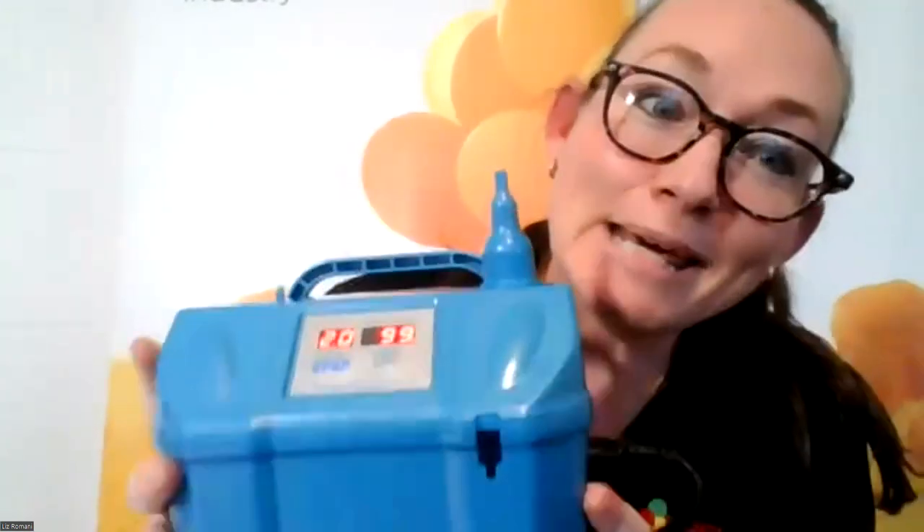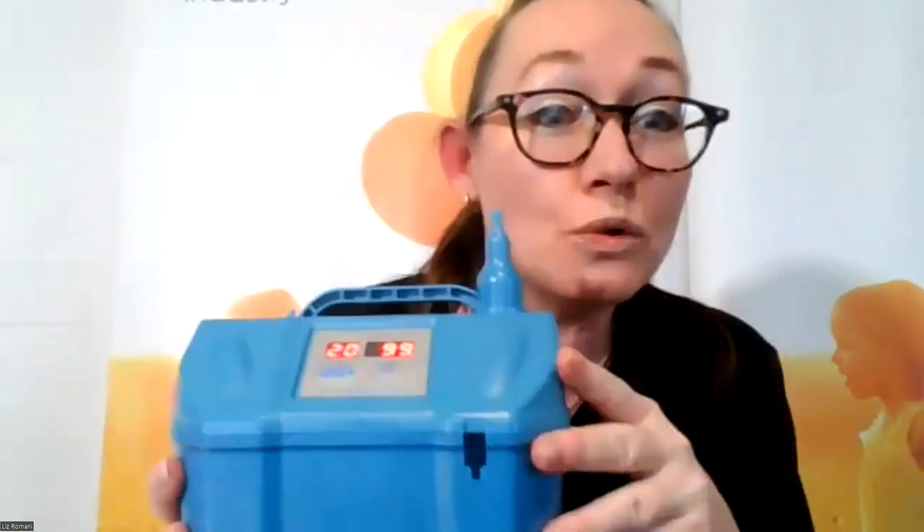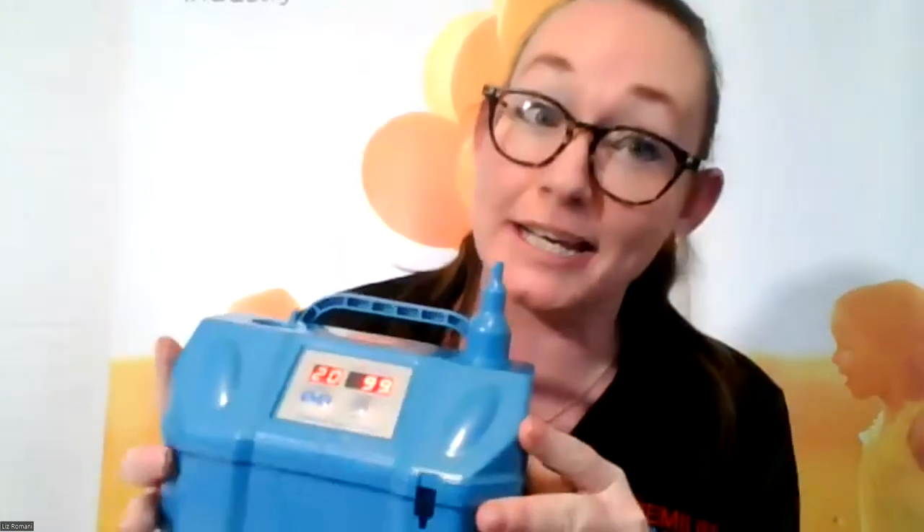Always keep debris and bits of balloon pieces away from the vents. Make sure you set your machine down on a clean, dry surface. It has cool little rubber feet that help your machine stick to a surface — especially handy when rowdy children at a birthday party might bump your table. This keeps your machine on the table by adding that extra bit of friction.